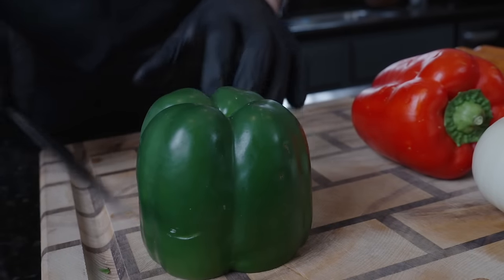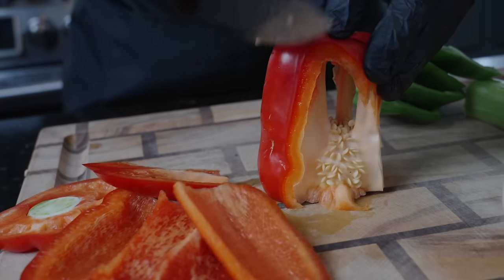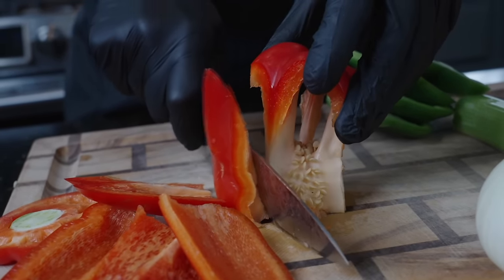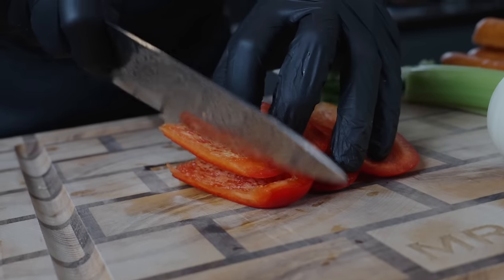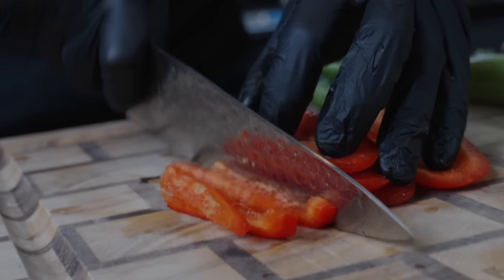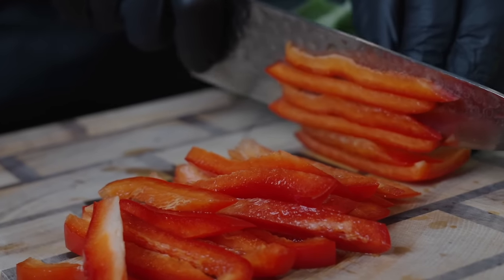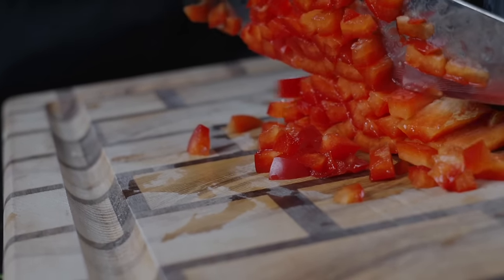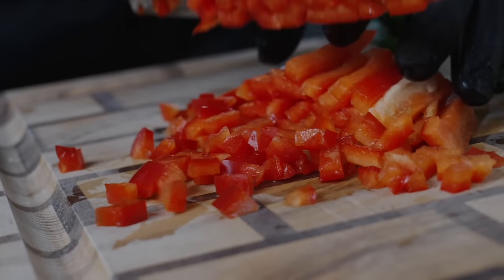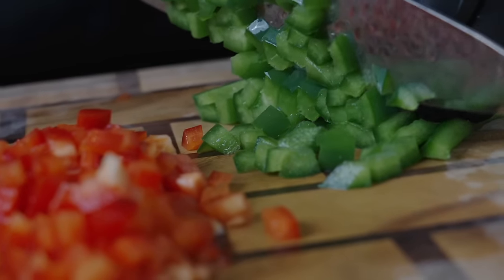Now it's time to get our prep work out of the way. I'm going to chop the top off of these bell peppers — as you can see, I have one red and one green. I traditionally do this just for presentation; it adds a nice bit of color to the party, but you can use either or. We're going to cut them into bite-sized pieces. Try to make sure all your vegetables are about the same size so they cook at the same rate and all get nice and tender together. Here we have our peppers prepped, and we're going to move on to the celery.